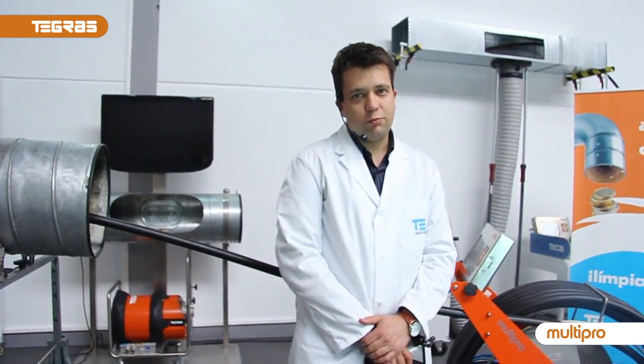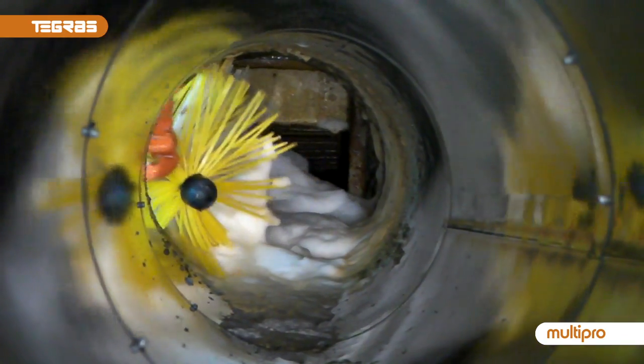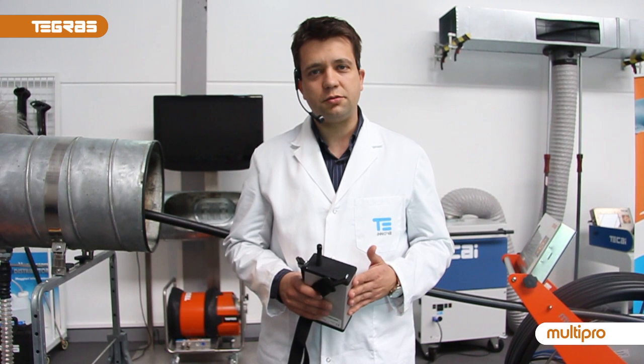With the GRASS MultiPro brushing robot, with an air compressor and a foam generator — the foam generator is the full system of the GRASS concept cleaning. Because clients come first, because you deserve it. Thank you very much.